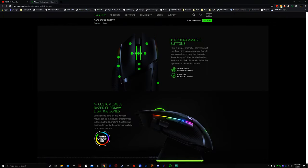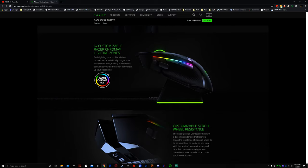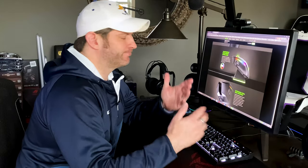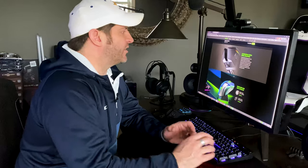It has 11 programmable buttons, pretty well mapped out. It's got Chroma RGB lighting effects — everything's RGB now — but at least it looks clean, especially if you use it with other Razer peripherals, which I actually am on this one.